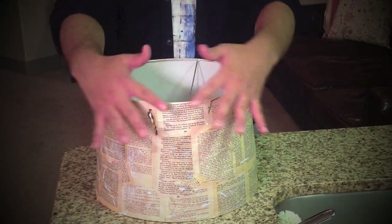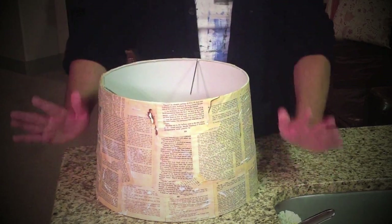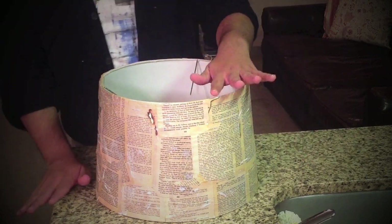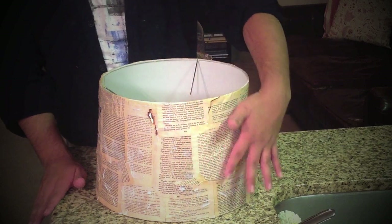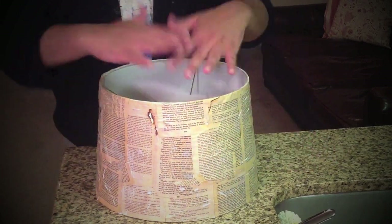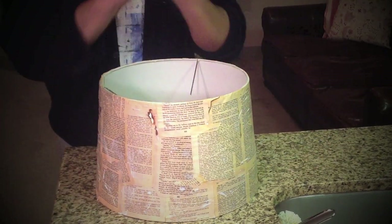Now that you have it all Mod Podged, you're just going to let it dry. It'll take probably about 5 to 15 minutes. After that, you're going to do a second coat, making sure you press out all the little air bubbles so it's nice and even. And then you are done. I'll show you the finished product right after this.